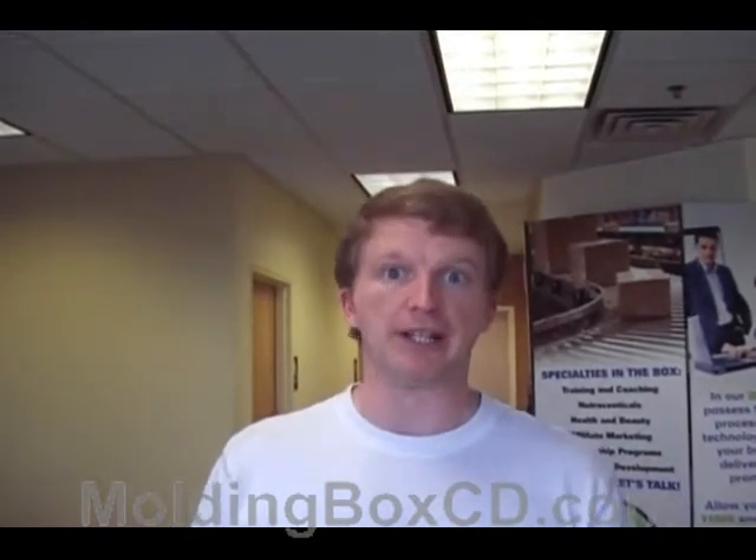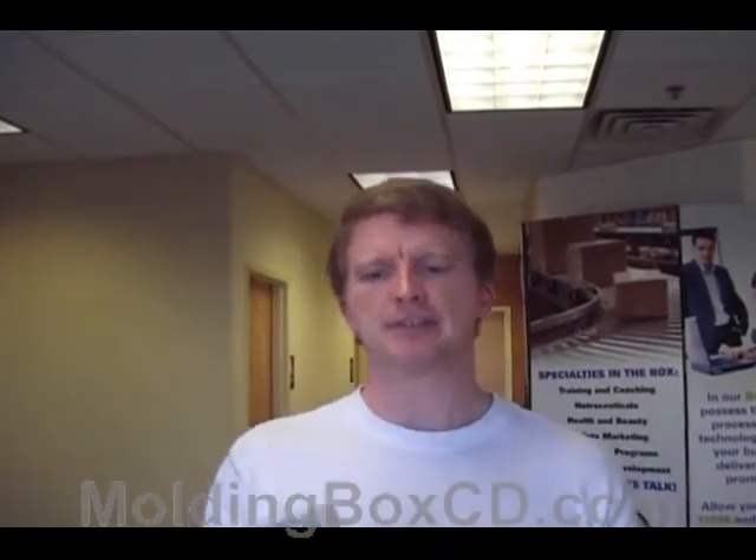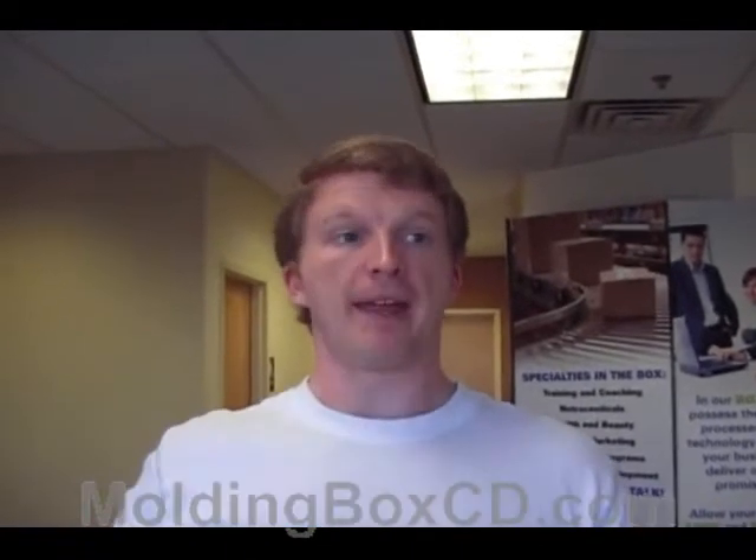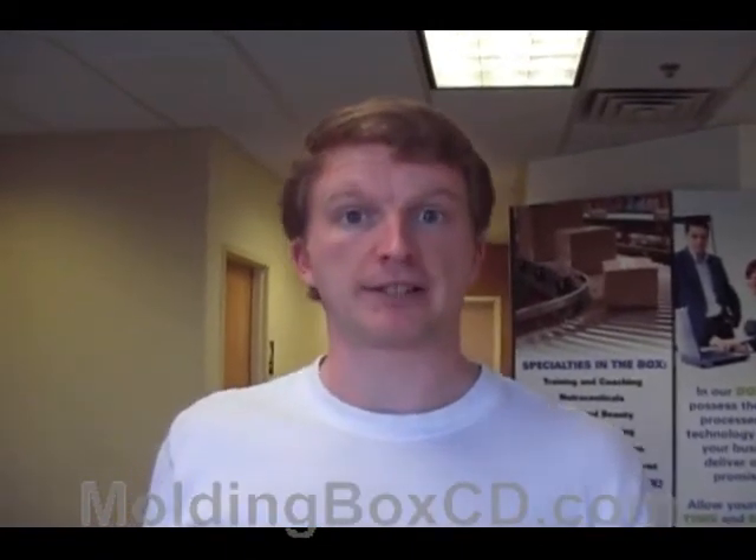And I actually love this. Here's a quick little example — a guy that's teaching people how to dance, and it's part of the whole Dancing with the Stars type of thing. But this is what we're talking about. Eight DVDs in this set. I would assume that each DVD is half hour, 45 minutes long, and he's put together a package — and this is what MoldingBox can do for you.